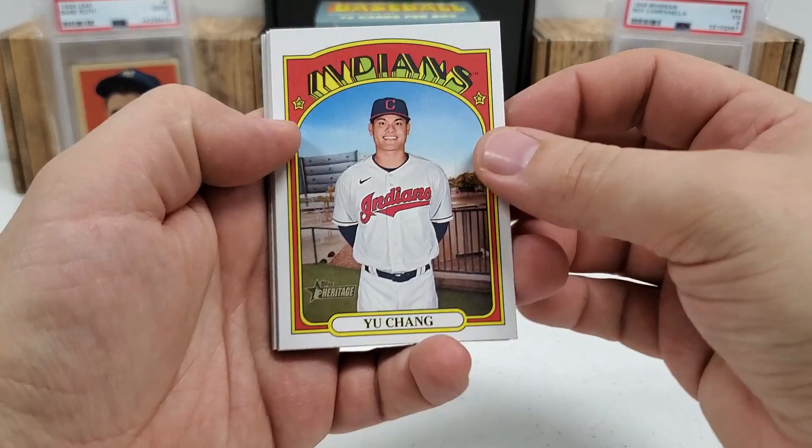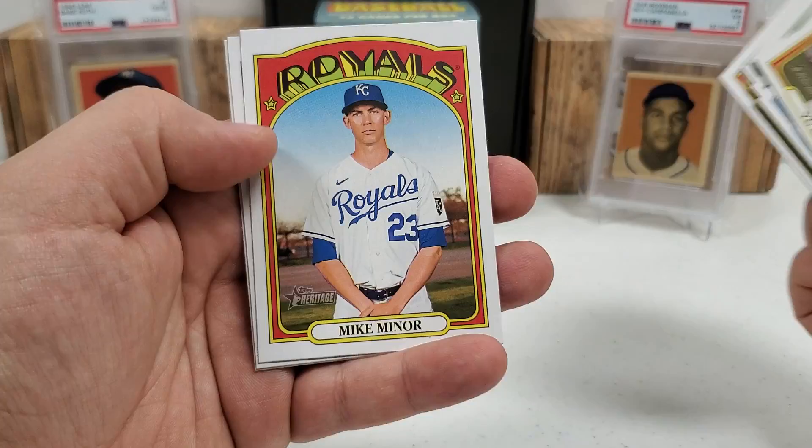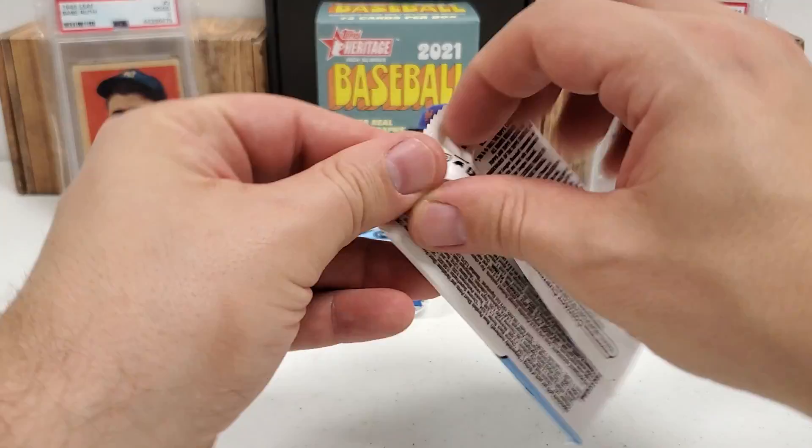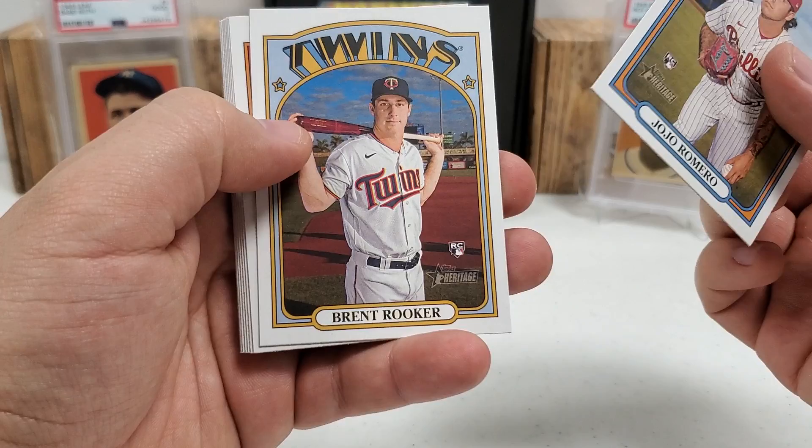Let's see what I'm getting here. Yu Chang to start us off this time, Ryan McKenna rookie, José Iglesias, Joe Musgrove — former Bucco pitcher there — Dane Dunning rookie, Salvador Pérez, Mike Minor, Jake Fraley, and Trey Mancini. Nothing crazy — no numbered hits yet, no autos, unless I've missed something, which is entirely possible sometimes.